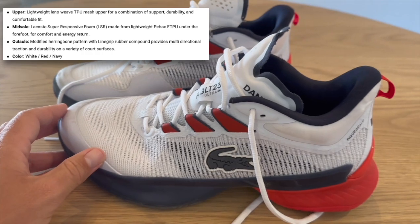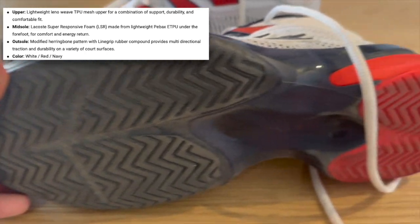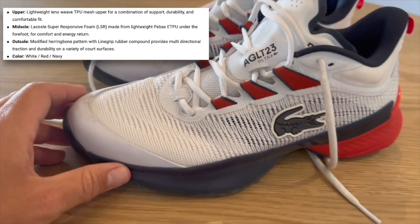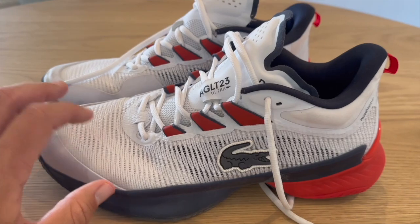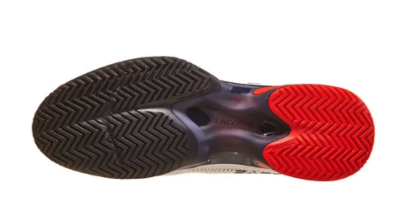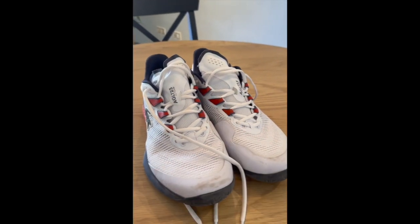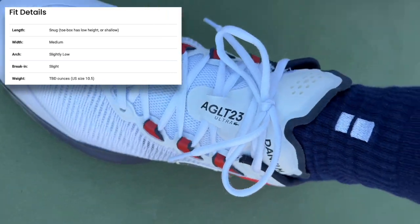Looking at the specifications: the upper features a lightweight leno weave TPA-U mesh, which is supposed to give you support, durability, and a comfortable fit — and the comfort is great straight from the start. The midsole uses super responsive foam made from lightweight P-BACKS ETPU, providing comfort and energy return. That bounciness is very pronounced — you might like it or not. The outsole is a modified herringbone pattern with line grip rubber compound for multi-directional traction and durability — quite grippy, so not for hardcore sliders.